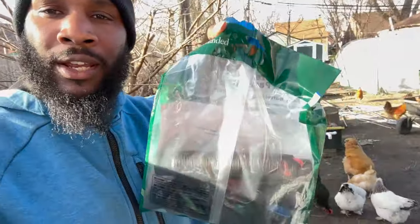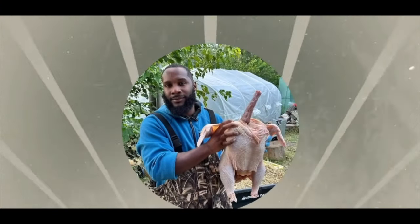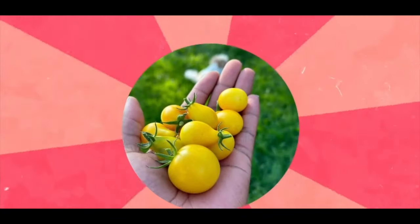What's up everybody and welcome back to my channel, City Boy Farming. In this video we're going to be installing this Earth Minded rain barrel kit and I'm gonna show you exactly how I'm gonna do it.